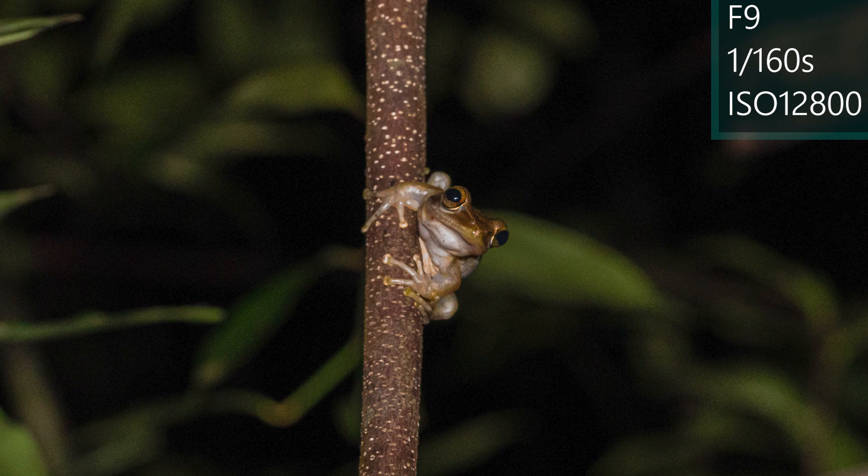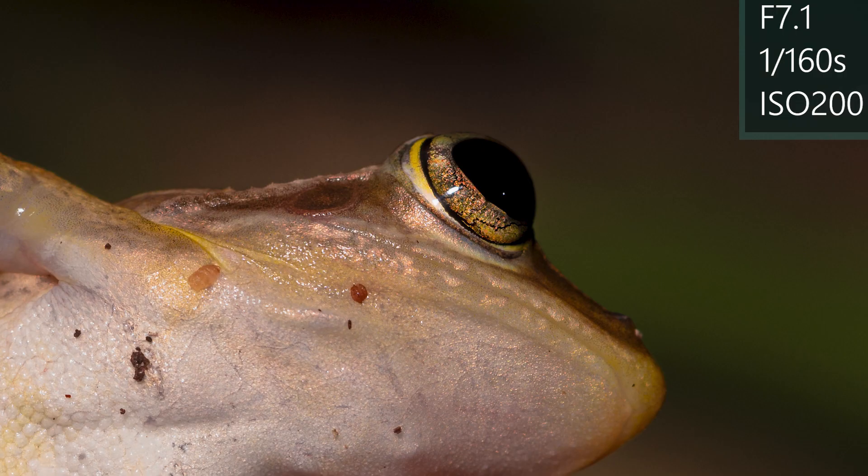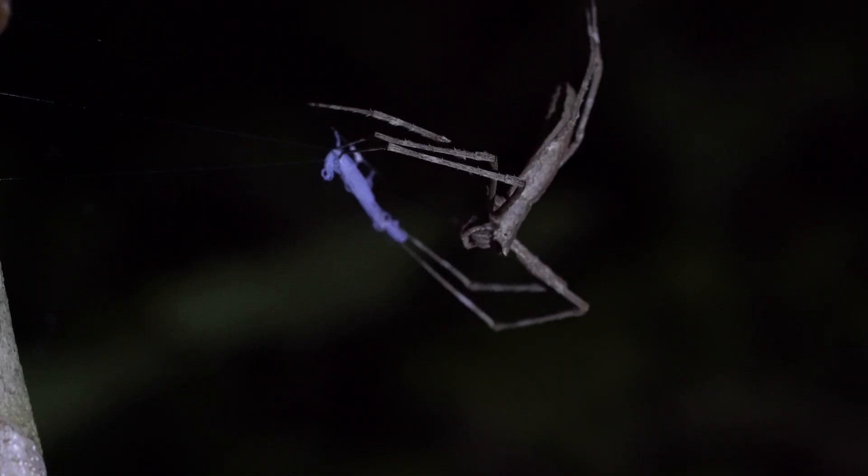It had rained all day long but at night it was dry. All the frogs came out and I was able to get a couple of good images. This was pretty challenging because I had to hold the camera with one hand and with the other hand I had my flash and diffuse light. I tried to add some light so that the autofocus would work, and of course it's also very important to have some light to see where the focus point is when you shoot in manual mode.